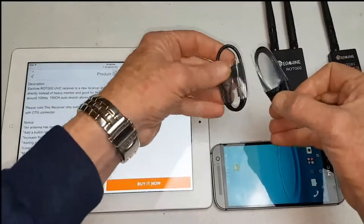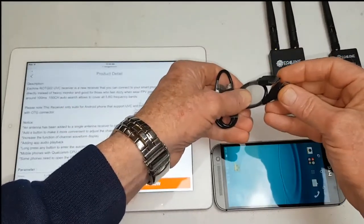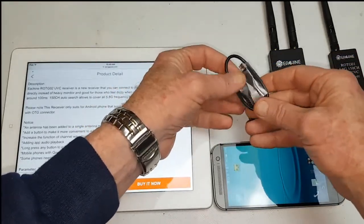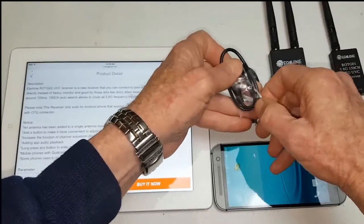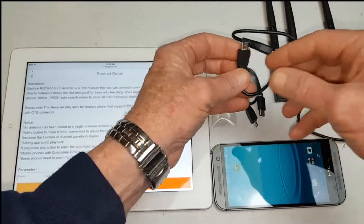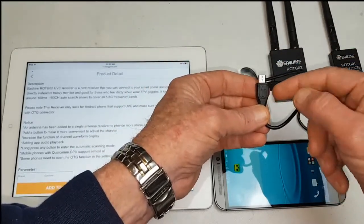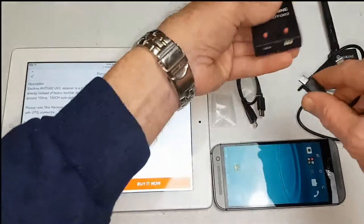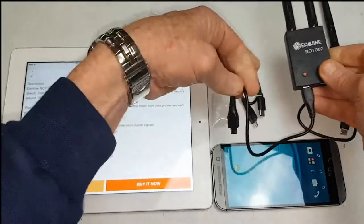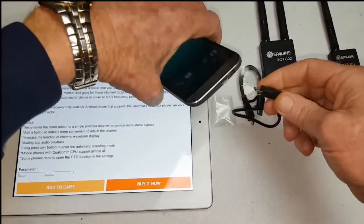We get two USB cables that come with this. One is a mini USB connection and the other is for micro USB. The important thing is that you must plug the correct end into the receiver — the one that has the arrow on it gets plugged into the receiver itself, and the other end gets plugged into your mobile device.